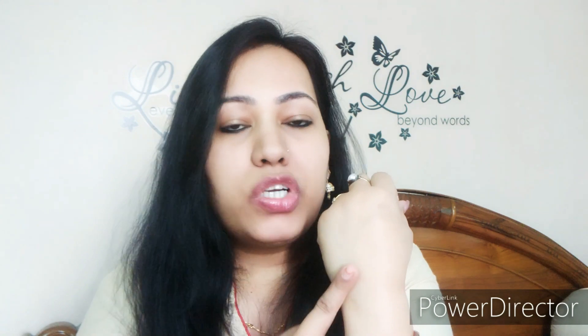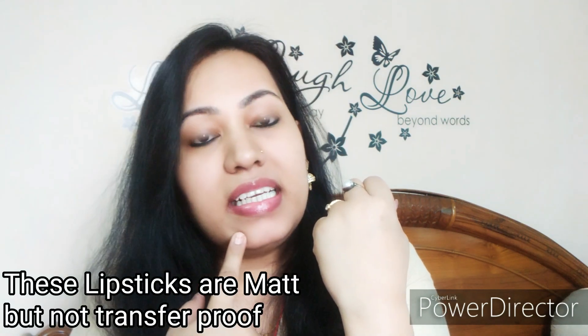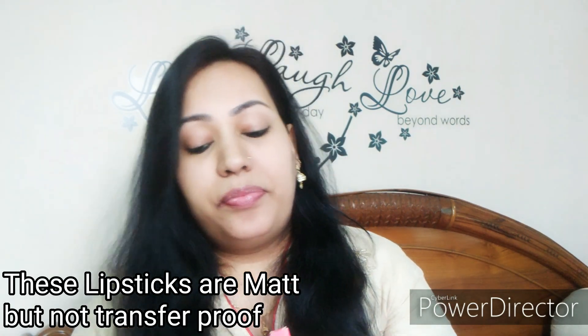I will show you one by one. On the back side you can see the shade name and number. The first shade is 20M Caramel Margarita. The price is 199 rupees, which is very affordable. You can also check for discounts on the brand's website.